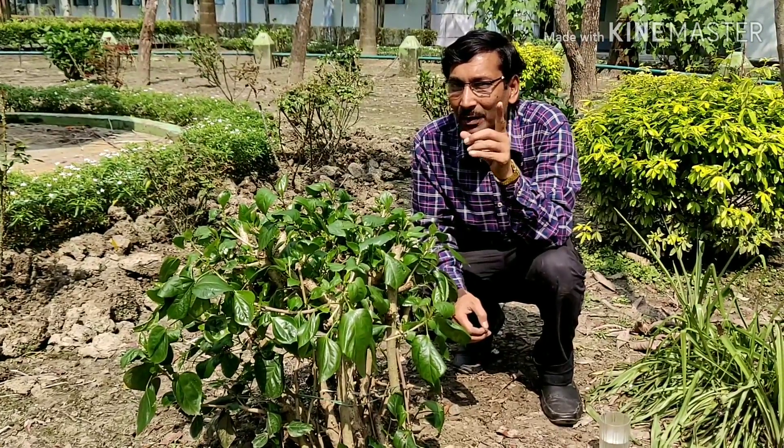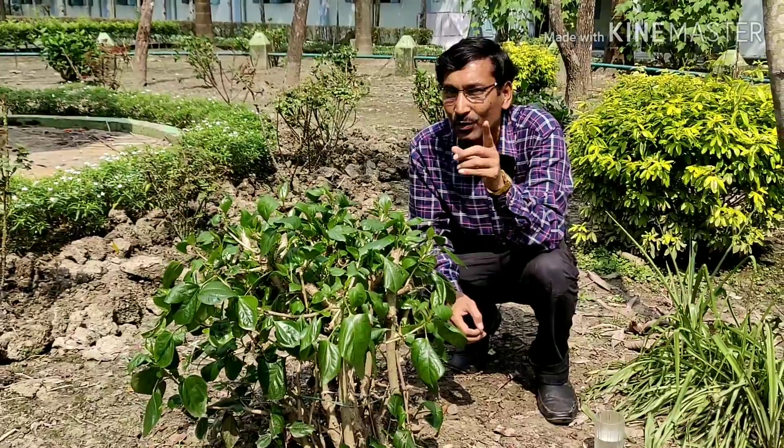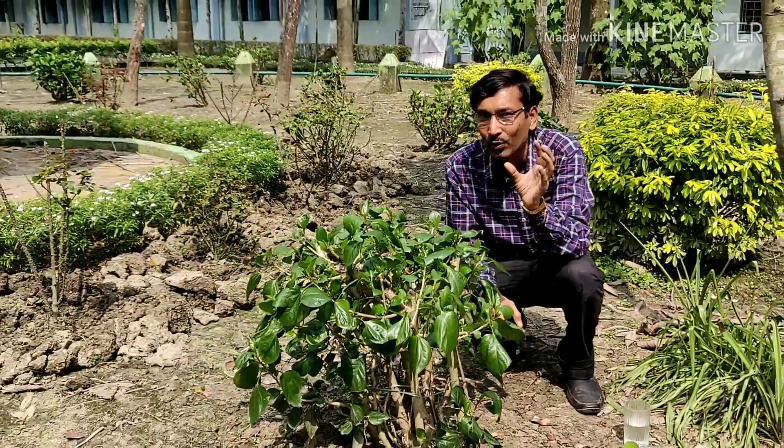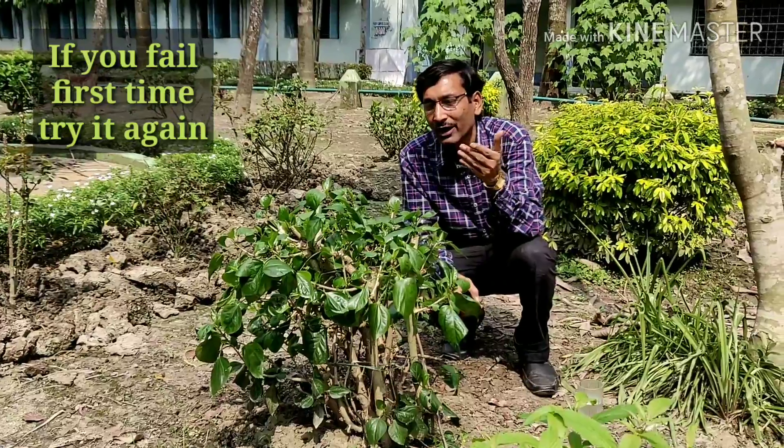One thing to remember: you grow the cuttings in water but many times you may fail. So you have to do it again and again, but one time you will surely get success.